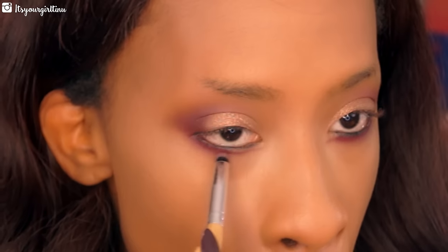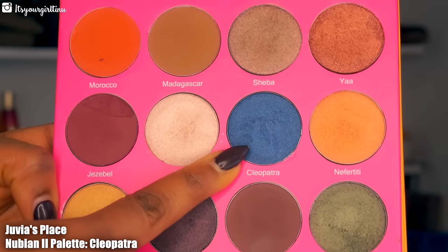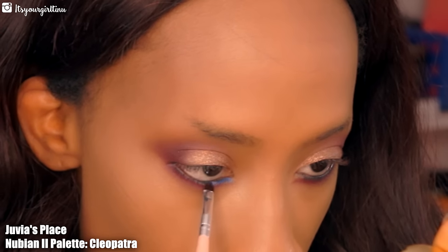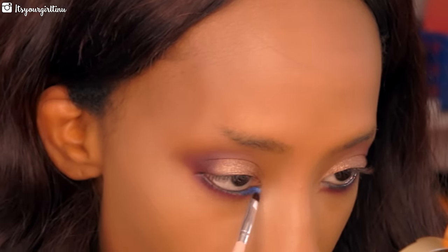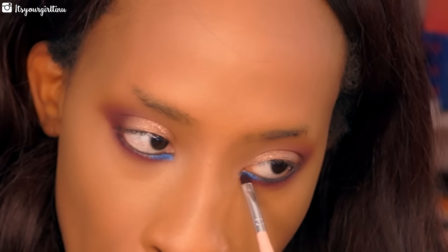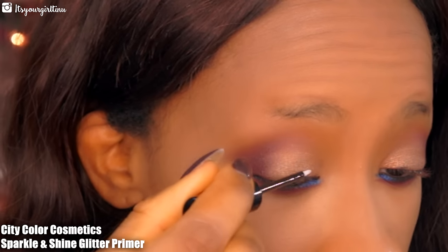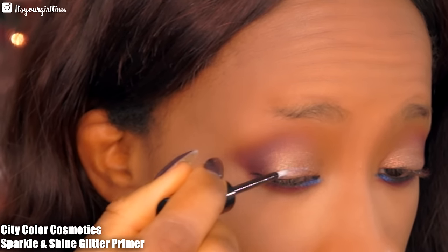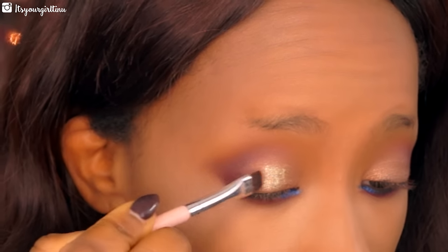Then we're going with this beautiful blue called Cleopatra, applying that in the little opening near the tear duct — it's going to give a nice pop of color to this look. Then we're applying some glitter from City Color Cosmetics in Sparkler: we apply the glitter primer first and then tap the glitter on top of it, giving a nice sparkle and shine to the eyelid.